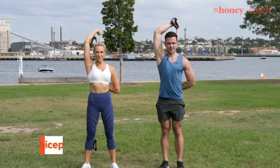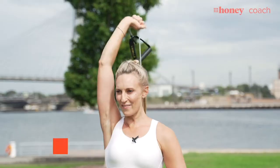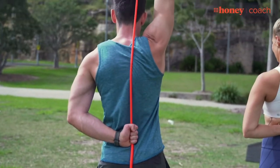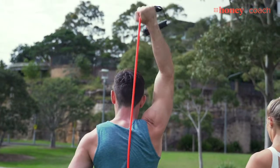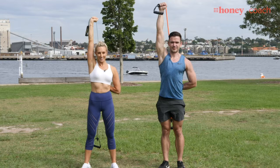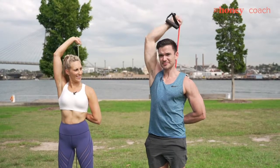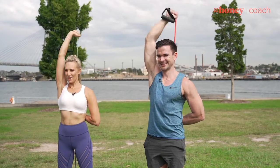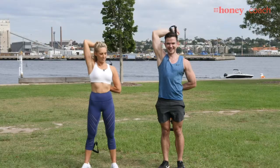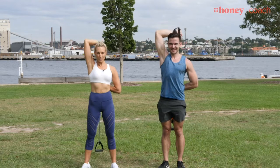Our next move is a nice one — tricep extensions. Make sure you go all the way so you are actually locking your elbow out for this one. The great thing with the tubes is that you can make it as easy or as hard as you want by just shortening or lengthening the amount of tension on the band. I want to make it really hard because everybody wants great strong triceps — Michelle Obama arms! Having a baby gives you good arms, having to carry them around all the time. Two more and we'll switch sides.